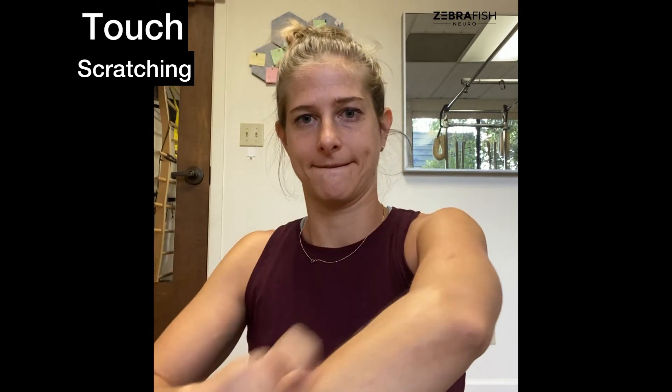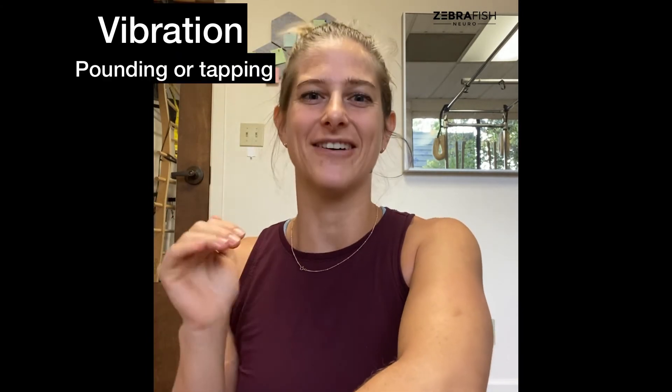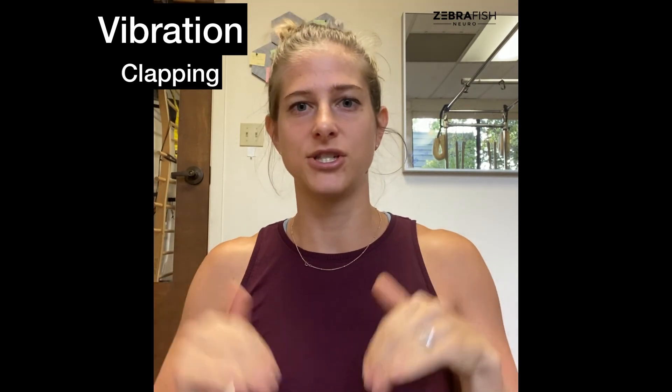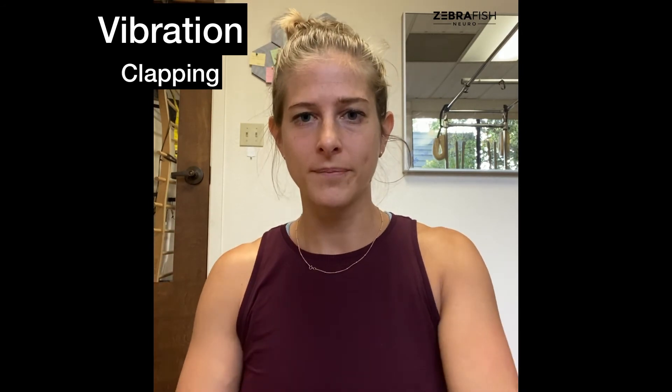Another technique I really like is adding vibration to the limb. You don't need any fancy tools — you can simply pound on the limb with your hand, bringing that subtle vibration through the skin, through the muscles, and down into the bone. I also like clapping because that gives almost an impact through the end joint — like jumping but through your hands. If you're doing this with your feet, just pound your feet on the floor, with or without assistance.